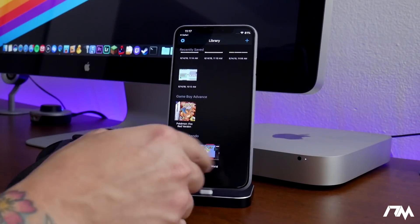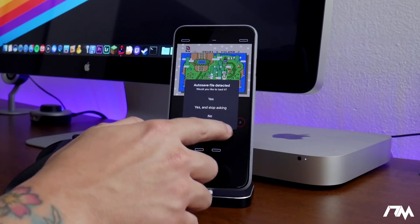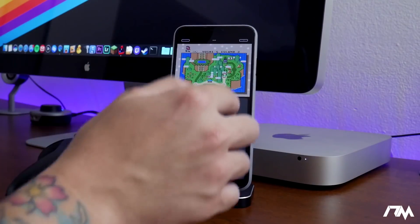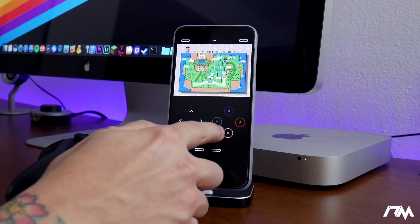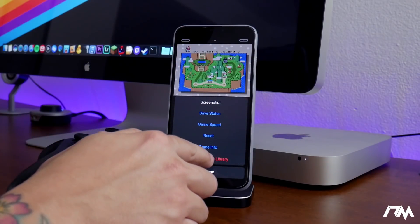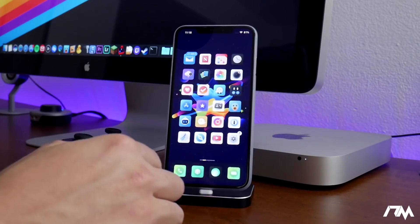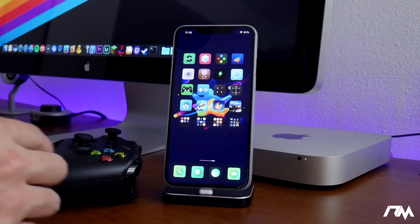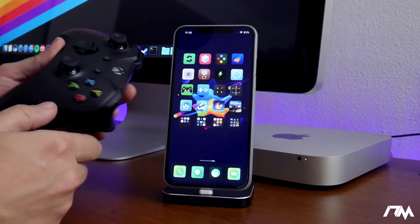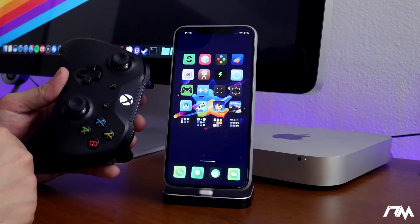As you can see, the game did install and I can launch and play it. But first we need to get the Xbox One controller connected, because right now it shows touch controls on screen. If you don't have a controller you can play with touch controls, but having a physical controller is much much better. Let's exit Provenance and get the controller set up.